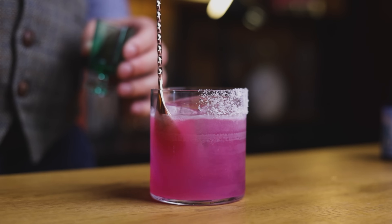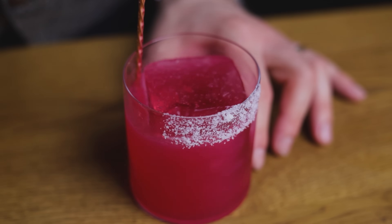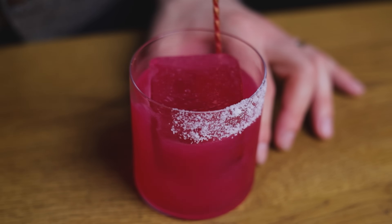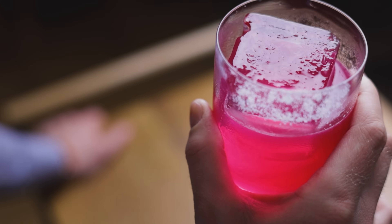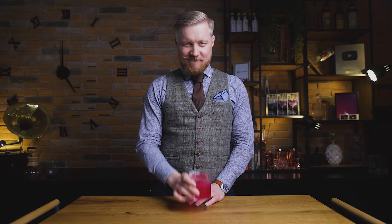Serve with a side of ¾ oz or 22.5 ml of lime juice. First enjoy the beautiful color as is, then pour in the lime juice and once again witness the magic of chemistry as the cocktail changes color from purple to pinkish red. Once stirred, you're ready to enjoy the first sip. You'll get plenty of citrus, just like with the classic Tommy's Margarita, but here you'll get a certain earthy note on the palate, which highlights our Blanco tequila. Next week we're showcasing another cool and innovative cocktail technique, which I'm super excited about. Make sure to subscribe and I'll see you then. Cheers!